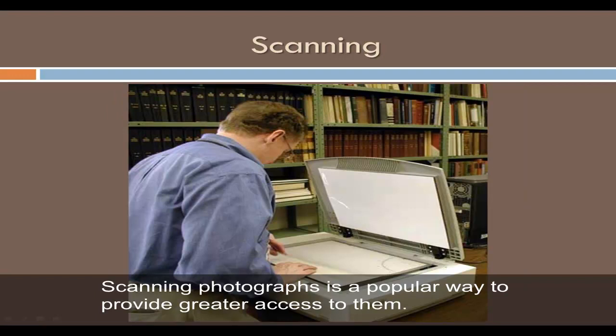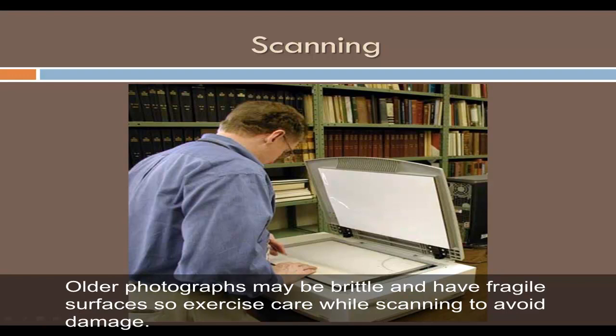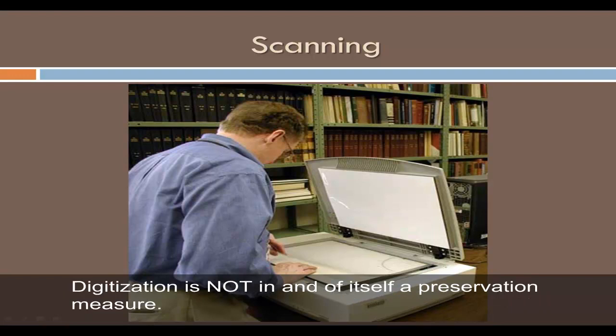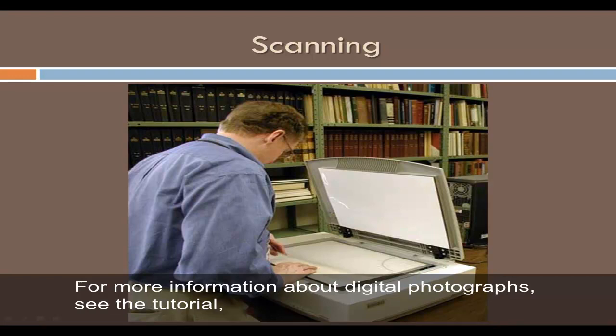Scanning photographs is a popular way to provide greater access to them. Older photographs may be brittle and have fragile surfaces, so exercise care while scanning to avoid damage. Digitization is not, in and of itself, a preservation measure — do not throw away your original photographs. For more information about digital photographs, see the tutorial Managing and Preserving Digital Images.